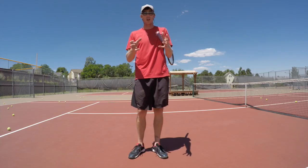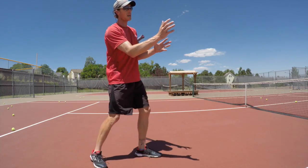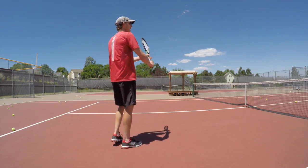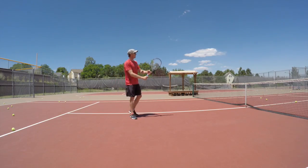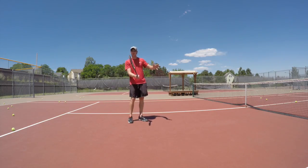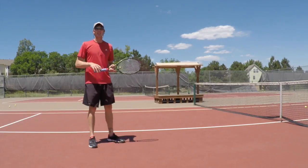I thought that was a really good representation of how your hand should be. From your perspective, one hand is always going to be more in front than the other. When I'm hitting a backhand volley, the front hand is more in front. On the forehand, my left hand is more in front. That's just a side note — I thought it was a really good visual for hitting volleys.